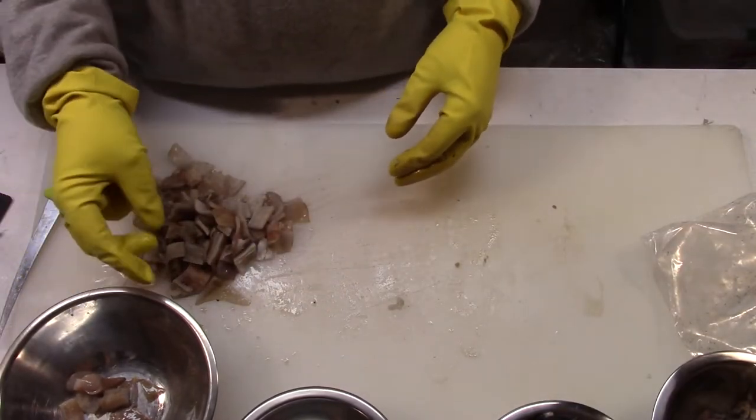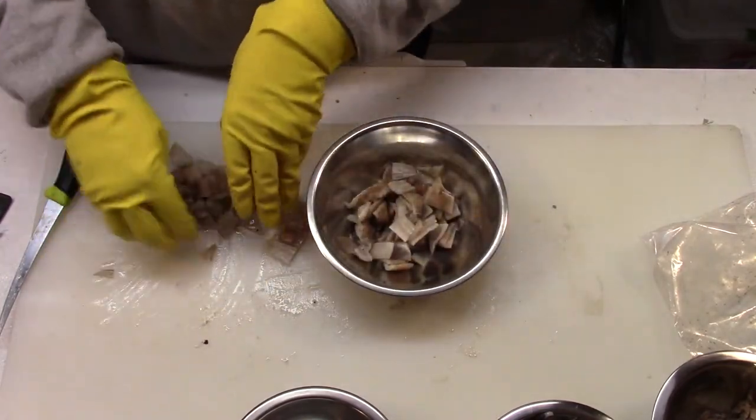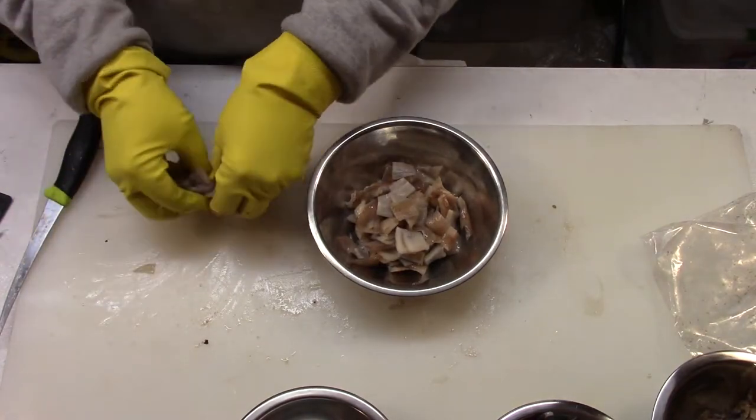It's not an exact science. And this batch has been pre-cut.